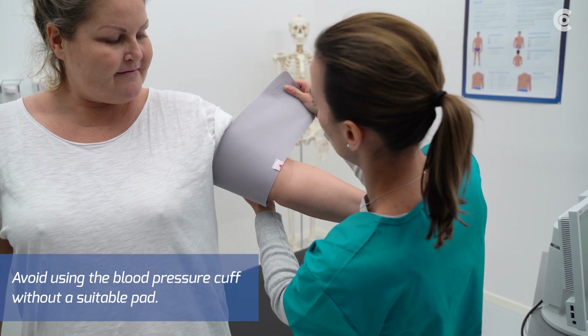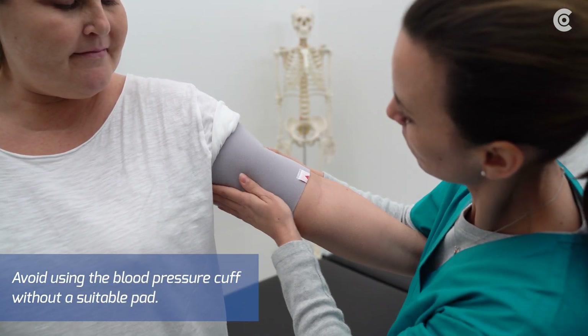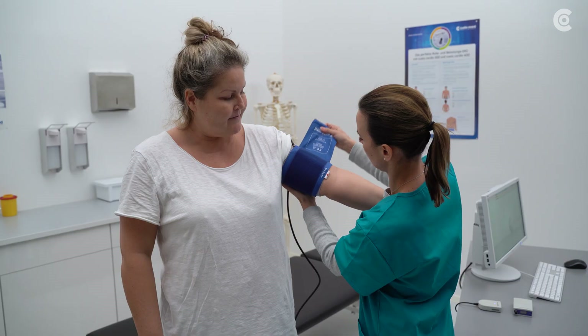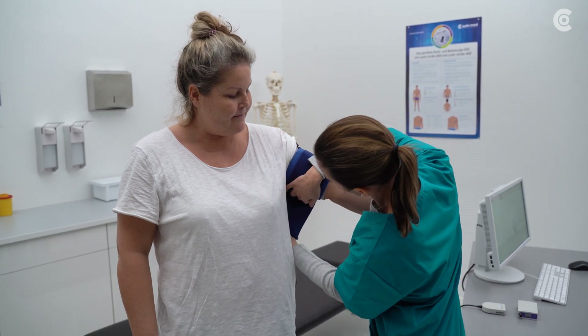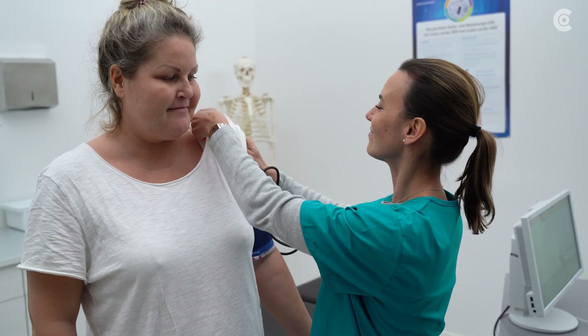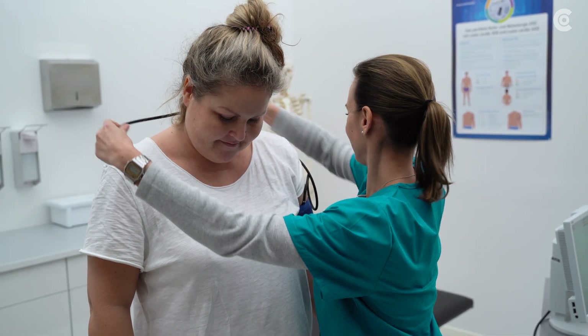Before attaching the cuff to the patient, you can optionally use a ScreenProtect. Attach the blood pressure cuff to the left upper arm, 2-3 cm above the inside of the arm. The marking must be placed over the brachial artery. Direct the cuff tube from the left shoulder over the right one down to the hip.